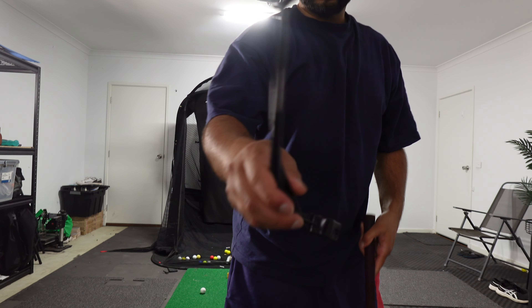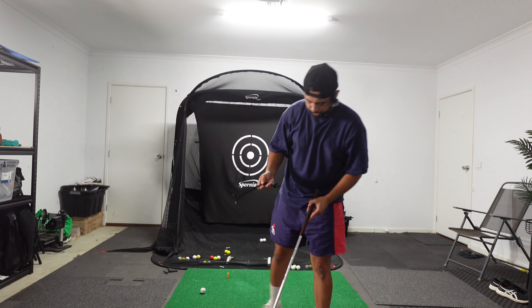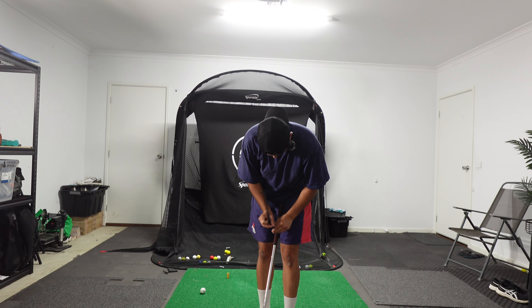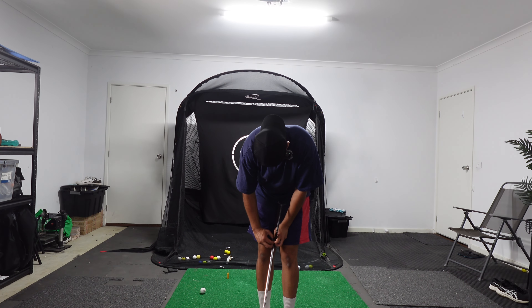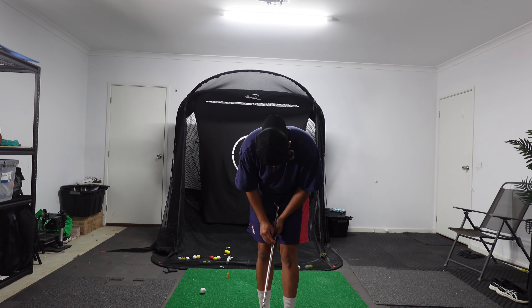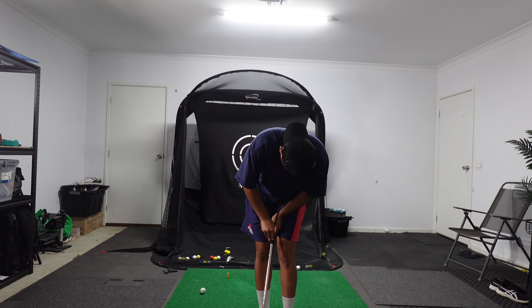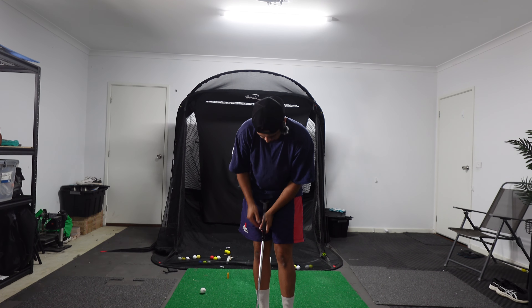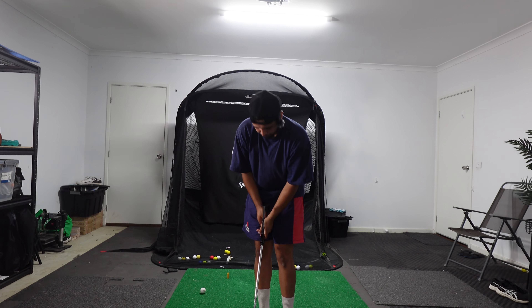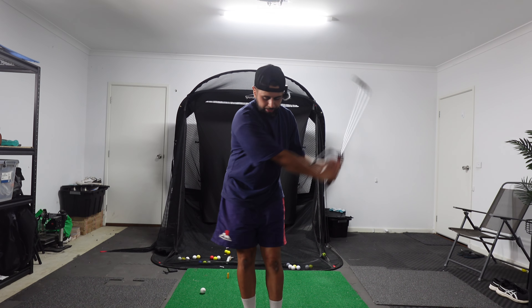So you guys have been following along — this is that little wrist hinge training aid that I use. I'll get this on the club and then I'm going to need a second training aid today. Building off the base that I set last week, number one is wrist set and wrist position, and number two is being connected in your golf swing.